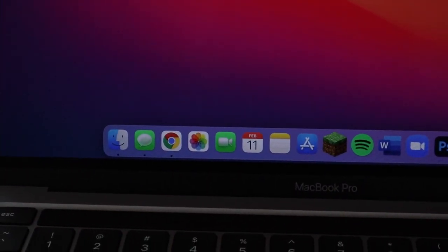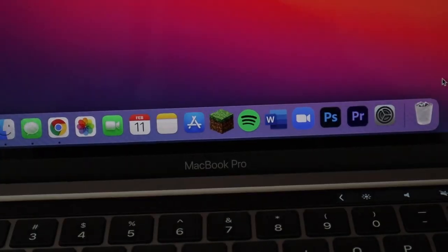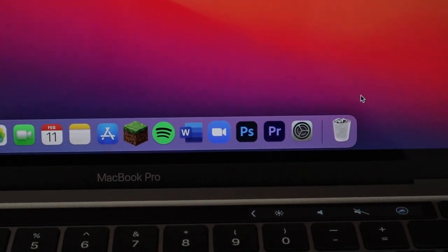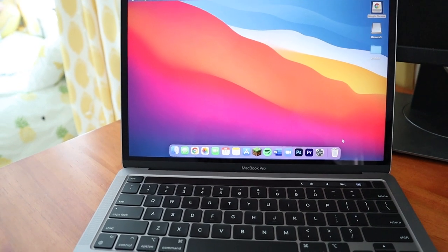I downloaded some of my favorite apps onto the dock. I have Finder, Messages — which is a new feature for me since my Dell didn't have that — Google Chrome, Photos, FaceTime, Calendar, Notes, the App Store, Minecraft, Spotify, Microsoft Word, Zoom — because I'm in my third semester of online university — Photoshop, Adobe Premiere, and Settings. I use the Adobe Creative Cloud to edit my videos. The system is really intuitive; nothing is hidden and it's easy to work with.